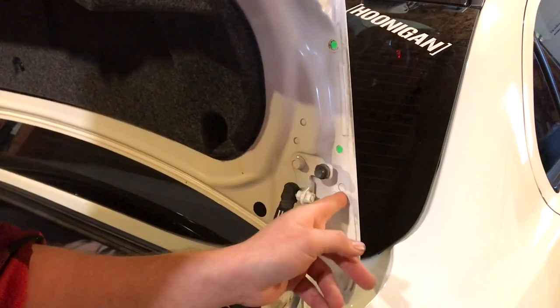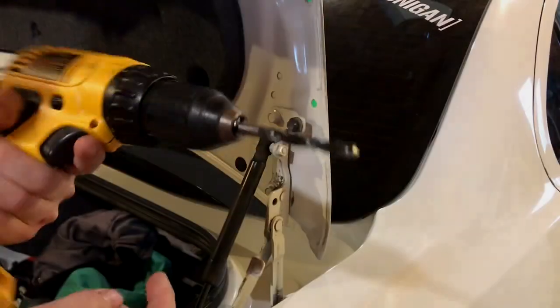This is where we're gonna be drilling right here. The other two holes are right here, so we're just gonna drill this one out — it's just the extra support hole for the evo wing.